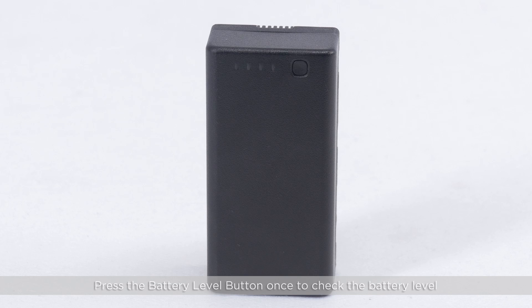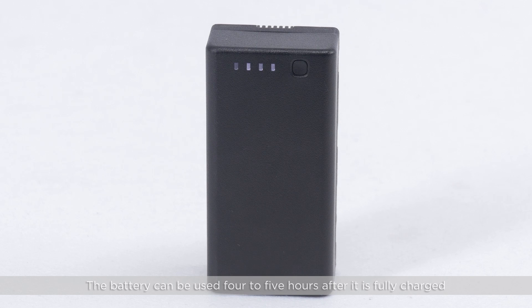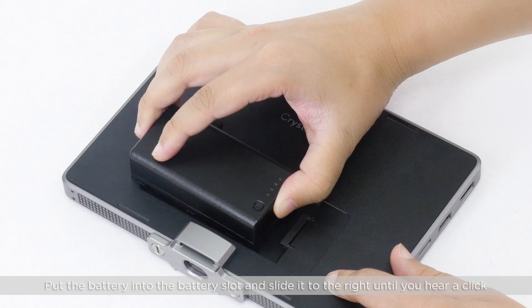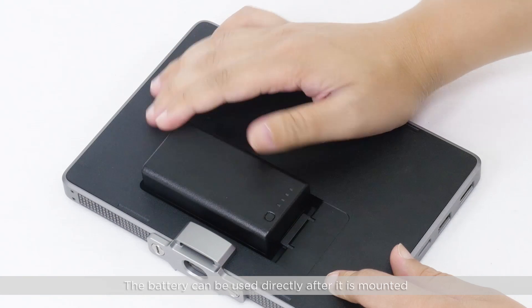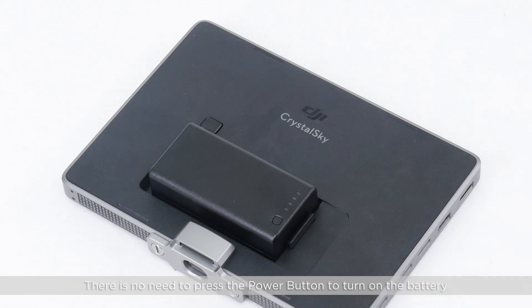Press the battery level button once to check the battery level. The battery can be used four to five hours after it is fully charged. Put the battery into the battery slot and slide it to the right until you hear a click. The battery can be used directly after it is mounted — there is no need to press the power button to turn on the battery.